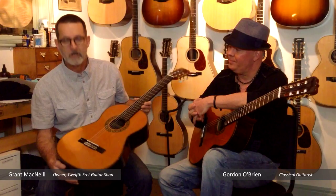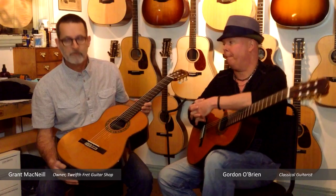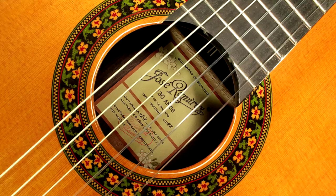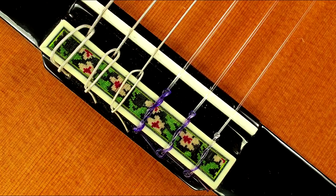Gordon has been playing the 130th anniversary model of Ramirez guitar, the cedar version. It was brought out to commemorate the establishment of the Ramirez company in 1882. This lovely guitar has a traditional 1920s era style peghead, solid rosewood back and sides, a different decoration to the tie block, and a unique rosette.